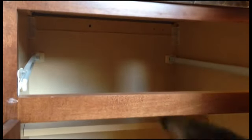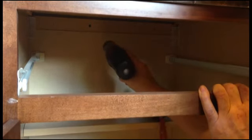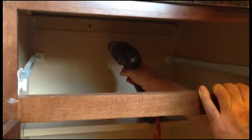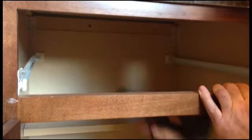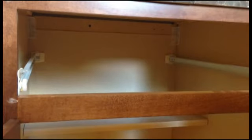And now, down inside the cabinet, we're going to drill another hole approximately in the center. It doesn't have to be exactly right. In fact, you don't want it to be exactly right, because then there will be a chance that the two hooks could hit. That's pretty unlikely just by eyeballing it, so I think we're good.